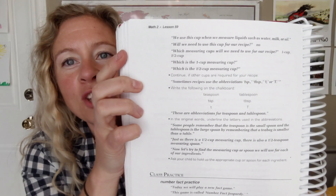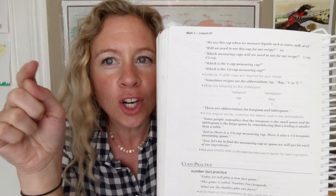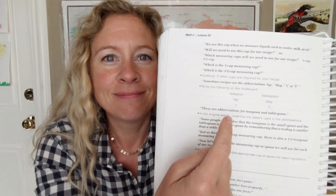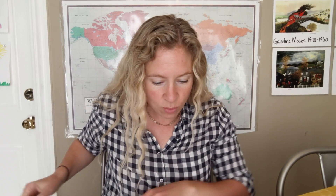Saxon first grade comes with a big lesson book — don't be intimidated by it. It's giant because it is scripted. What does scripted mean? You open it up and the dark print is what you say. You don't even have to come up with any original thought. You just read the dark print. It is brilliant — it takes you through step by step every part of the lesson. You don't even have to prepare; just say 'kids, time for math,' sit down, and open to the next lesson.